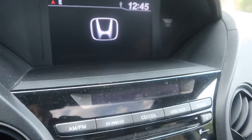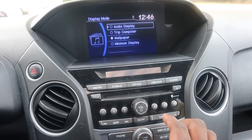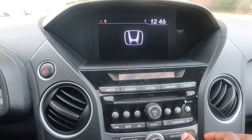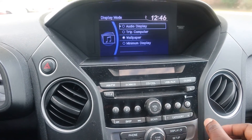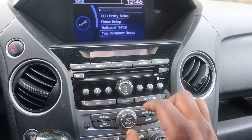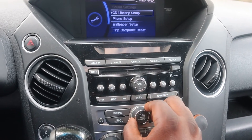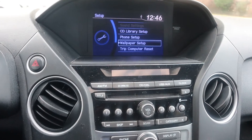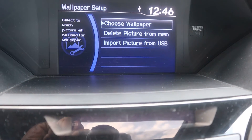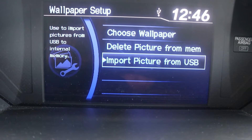Now go to your dashboard display. Using this knob here you can scroll — you'll see 'Wallpaper.' This is the wallpaper that comes with the car from the factory. Hit on Display, then go to Setup. The display shows the wallpaper that comes with the car — the Honda logo. When you go to Setup, scroll down and go to Wallpaper Setup, hit on it, then go to Import from USB.